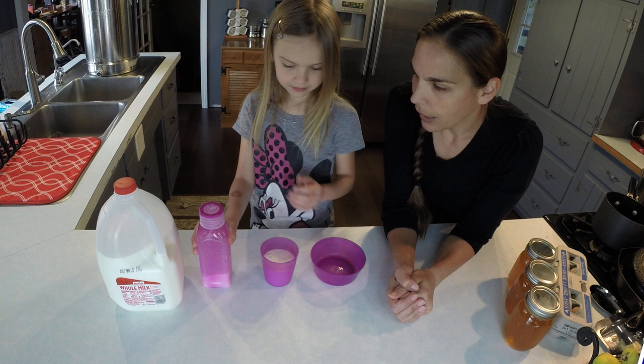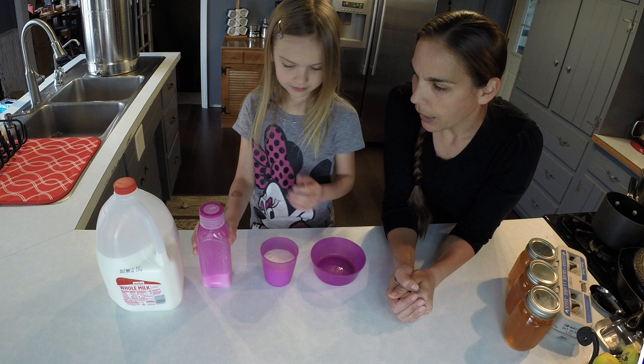And there is our pouring lesson for you. Thank you so much for watching our pouring lesson. Heather's going to take a drink of milk.